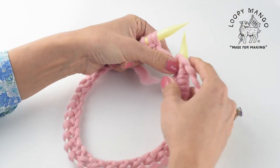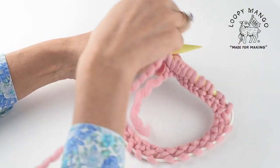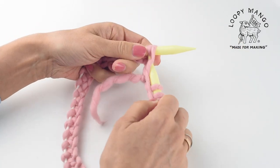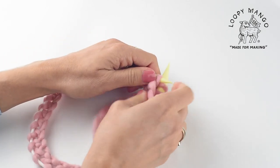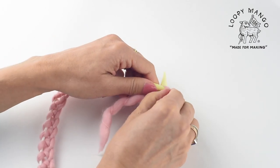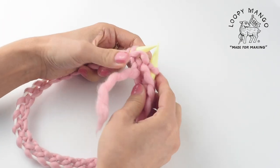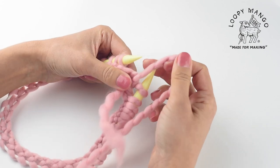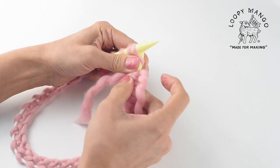We're going to alternate knit and purl stitches — this is a rib. Your second stitch is a purl. The first round is a little bit more difficult, but once you get to your second or third round, it does get much easier to knit.